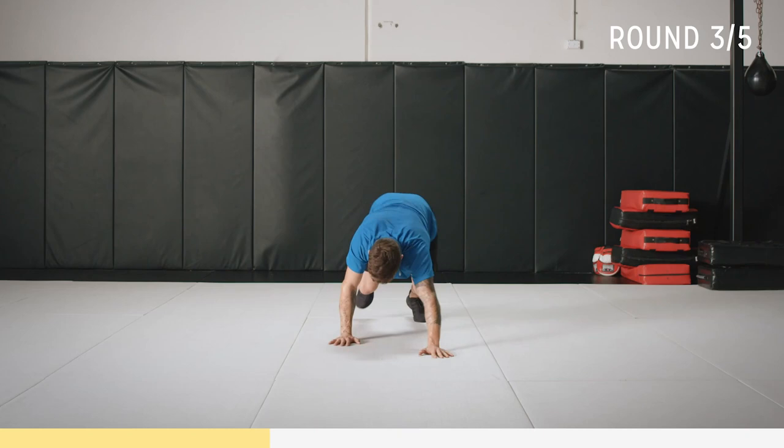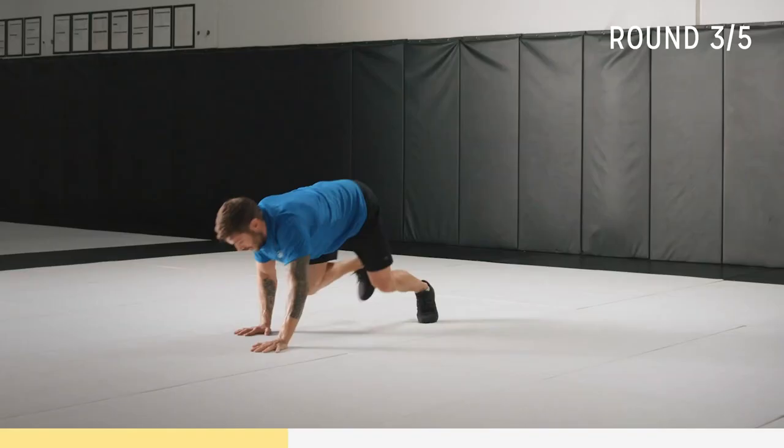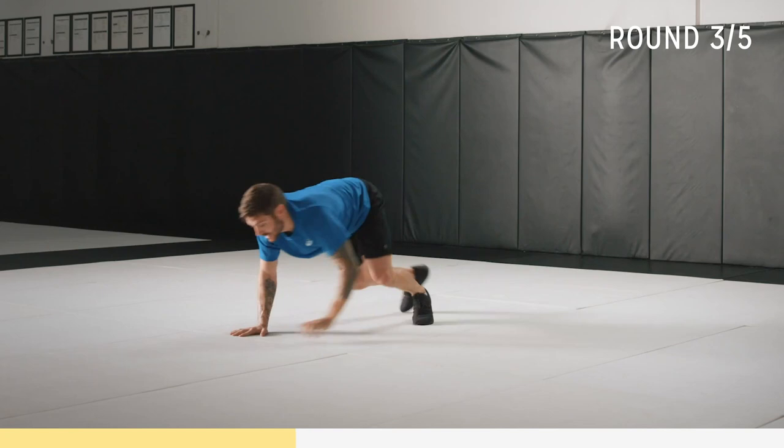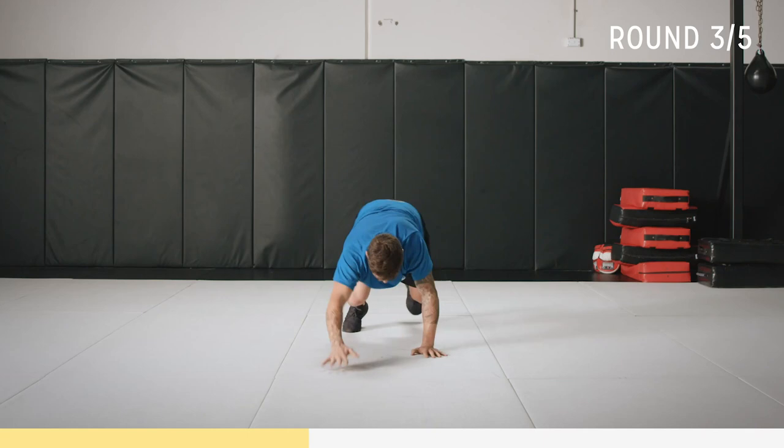Let's go — step it up a bit for the last 30 seconds. Can you keep up with little Lukey? That's the question. Let's go, come on, step it up. Three, two, one — time.